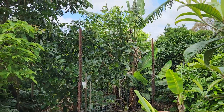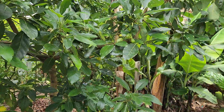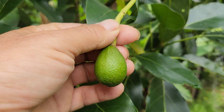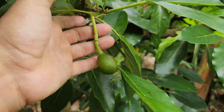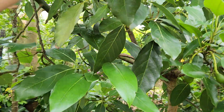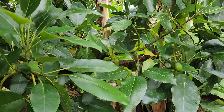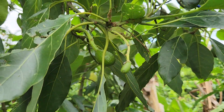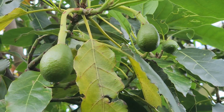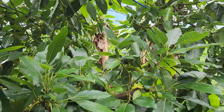The Fuerte avocado has got some great fruit set — very happy with this. It's been in the ground now for about five years, so it's about a seven-year-old tree. It's fully loaded — it's easily got at least 50 avocados on it. They're not fruitlets anymore, they've all hung on. Some have fallen off, but this has done really really well. I'm very happy after waiting five years for it to blast off.